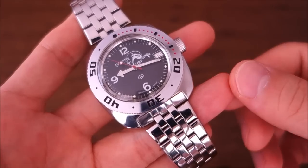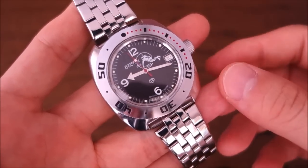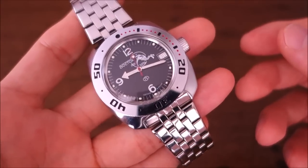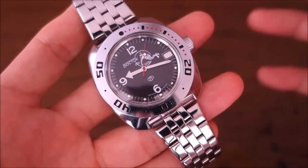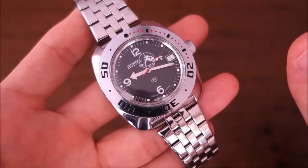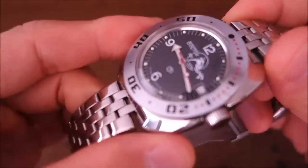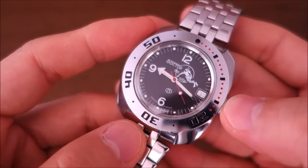Vostok has a very interesting story. Because the Soviets became separated from a lot of the world - particularly European watchmakers - during the Cold War, they really had to find their own way to make watches for their military in particular, as well as for civilian use. They really invented a lot of their own stuff, and this one has a very interesting story which I'll go into a little later in the video.